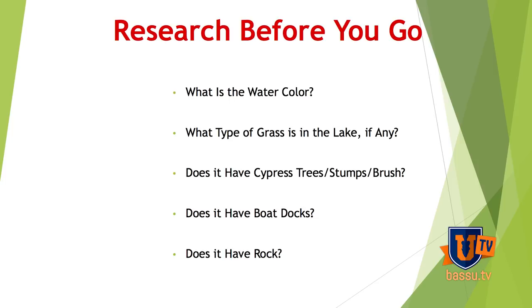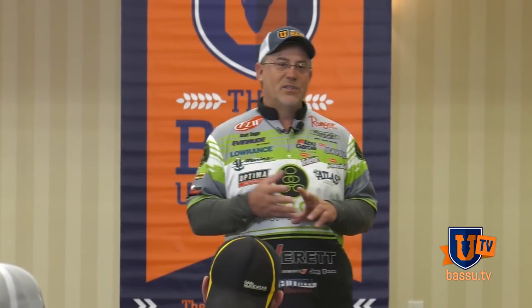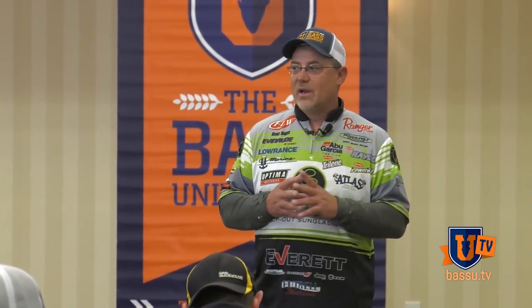And then I basically throw this bait in three colors. I throw it in either a black and blue, I throw it in a chartreuse and white, or I throw it in a green pumpkin of some kind. The only other thing I might do is around a chartreuse and white — if the water's kind of got a stain but not real clear — I may just throw straight white. But those are the basic colors I'm going to have everywhere I go.